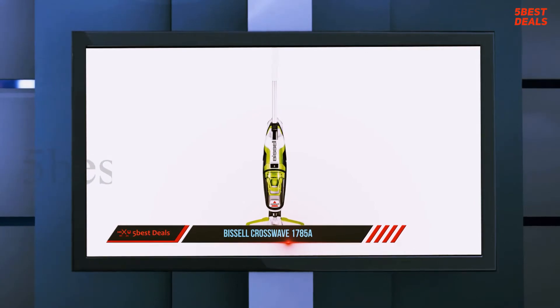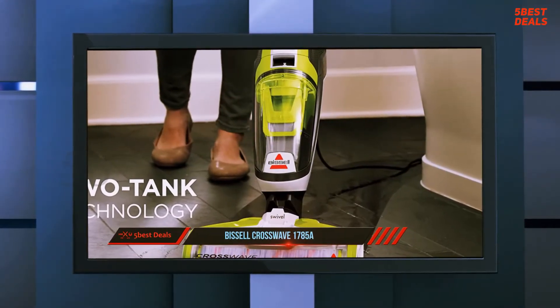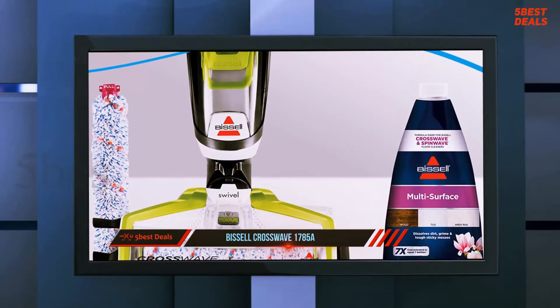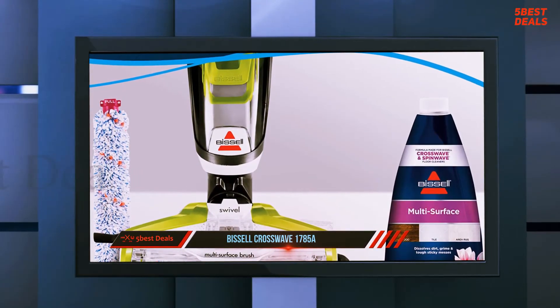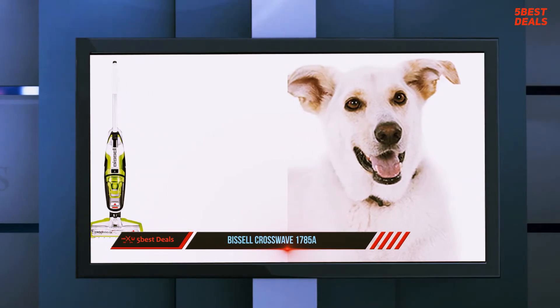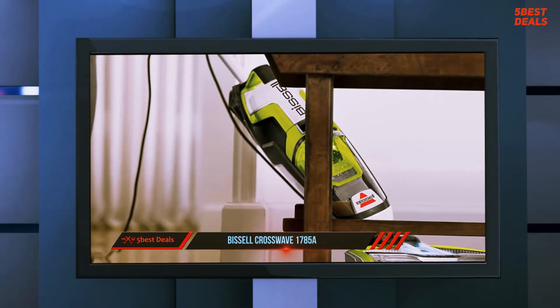If cleaning hardwood and tile floors is a job that takes up too much of your precious time, it's very likely that this wet dry vacuum is going to revolutionize your life. The Bissell CrossWave is one of the best ways to mop and vacuum your hard floors at the same time. It's a very stylish wet dry vacuum, and beneath its modern sleek exterior lies some very innovative technology.